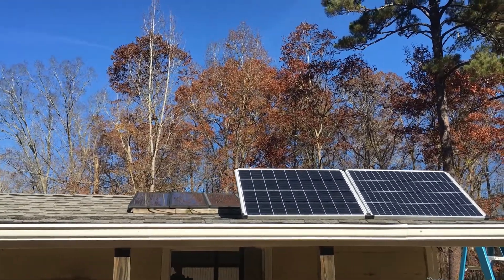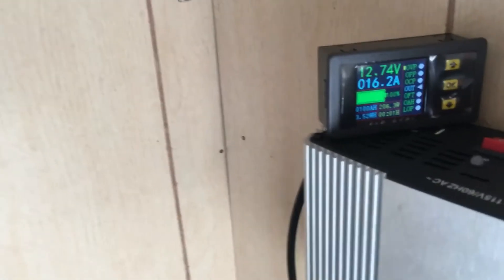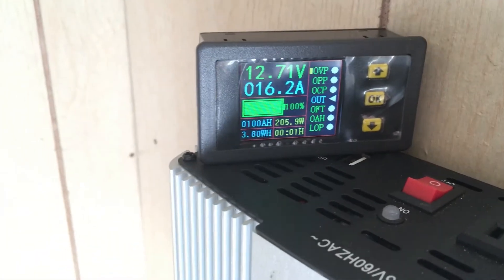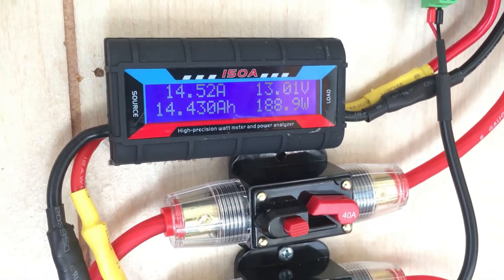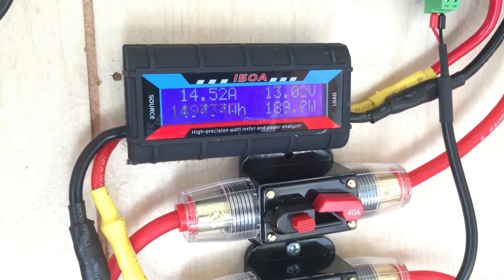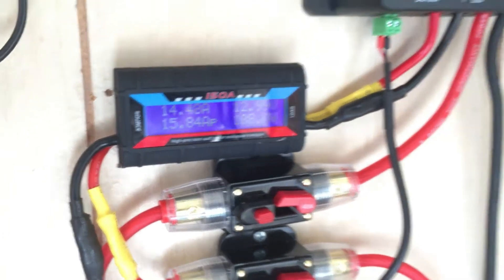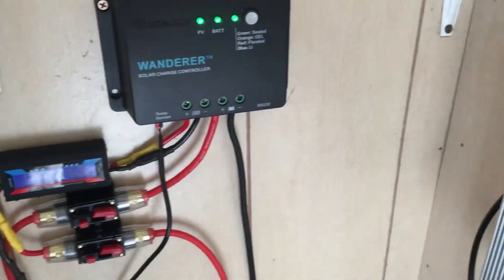Remember we were at 177 watts, so let's go back inside and see what we've got. Same test parameters, heater pulling a load. We've got more amperage coming in now — 16.2 amps — and we're at about 189-190 watts, 14.5 amps. So the amperage and wattage went up about 10-11 watts and another amp, showing that angling the panels does help.